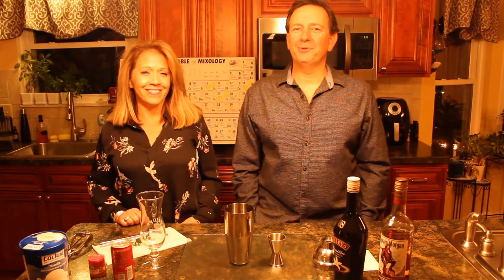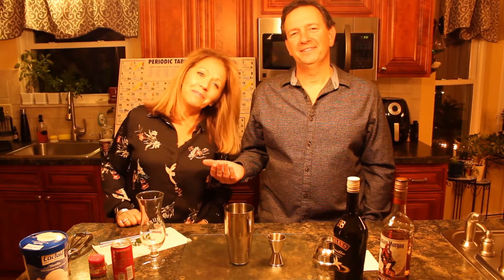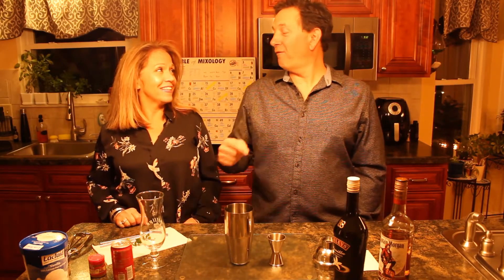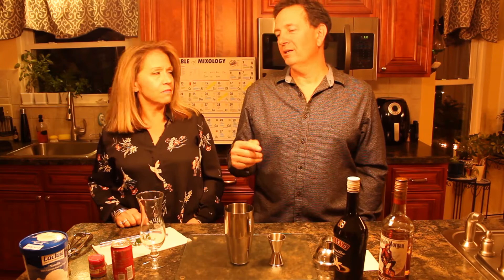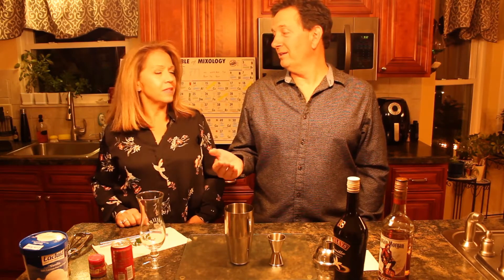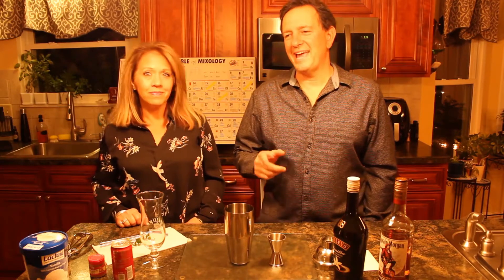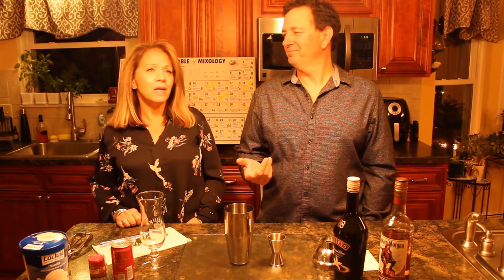Welcome to Right on the Mark with your host Mark Young and the lovely Kim. Today we're going to be making a fall drink because it's getting cool outside — cool in the morning and cool at night. This particular drink we're making is called Pumpkin Spice and Everything Nice. You've got to love everything about pumpkin spice.